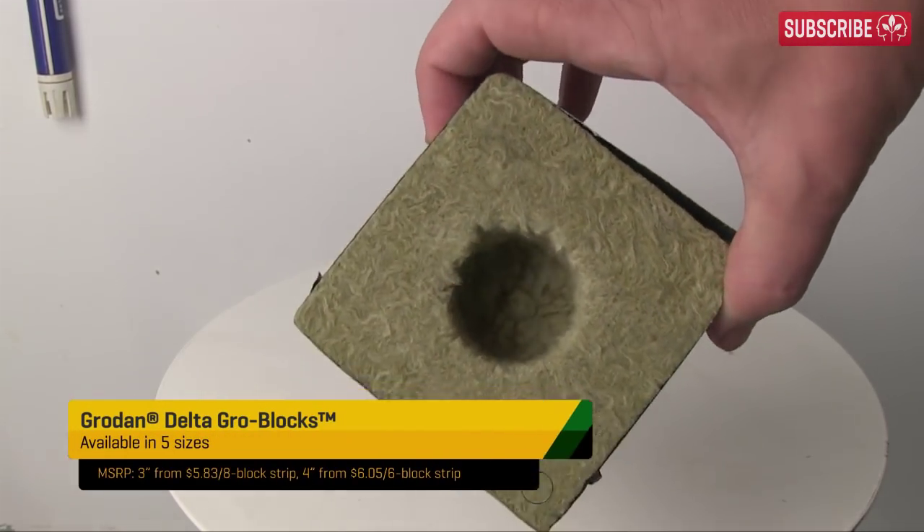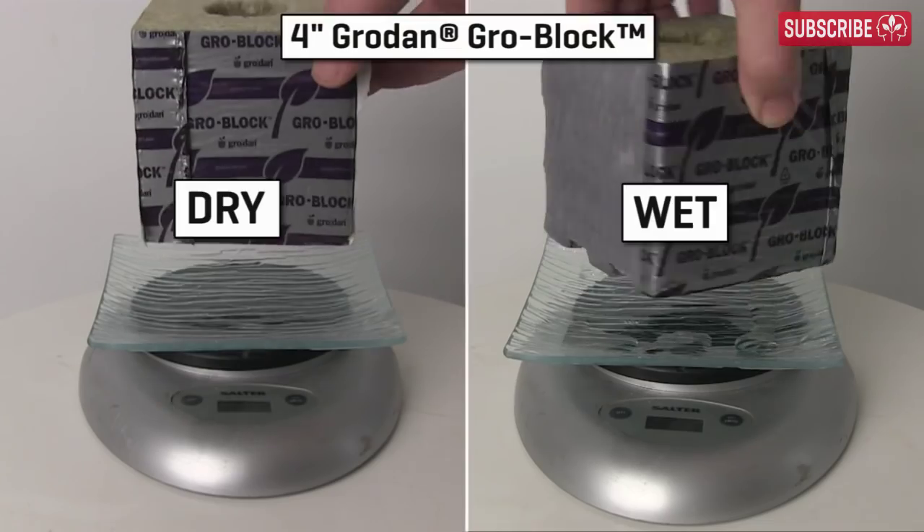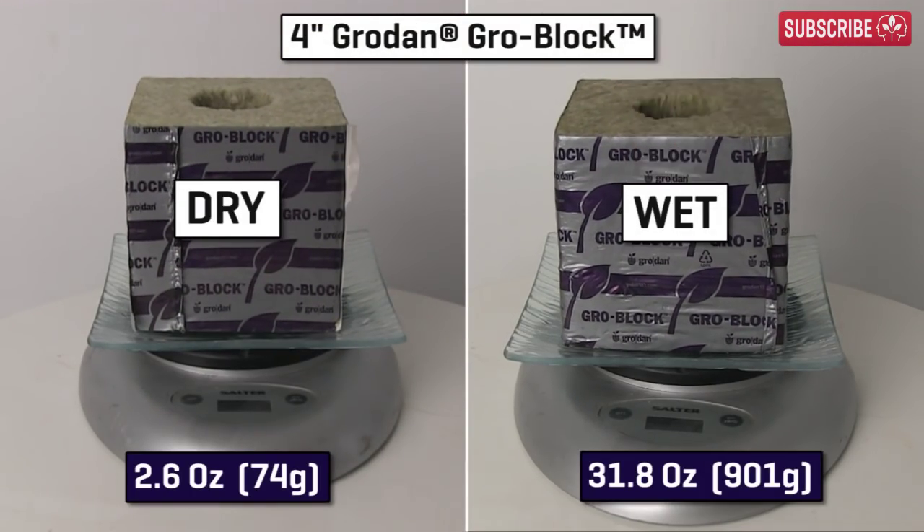We'll start with a simple experiment. I'm going to weigh this four-inch grow block when completely dry and then once again saturated in water. Conclusion: stone wool can hold a lot of moisture.